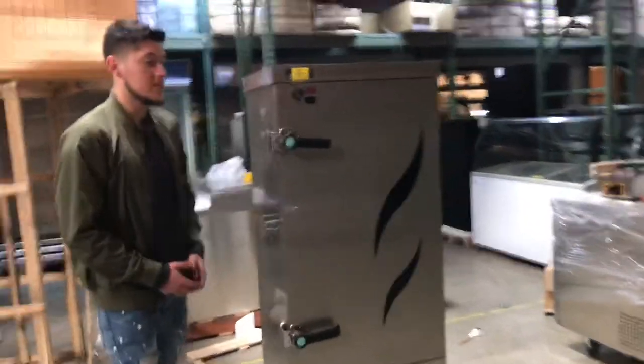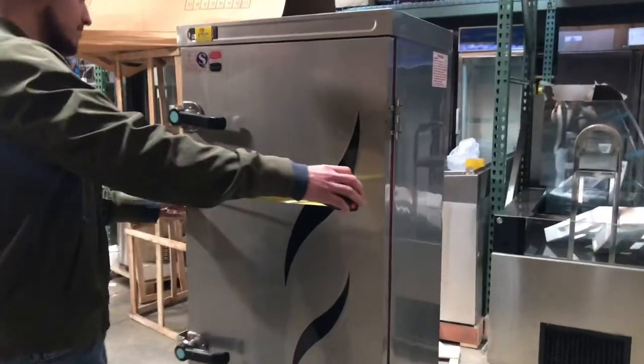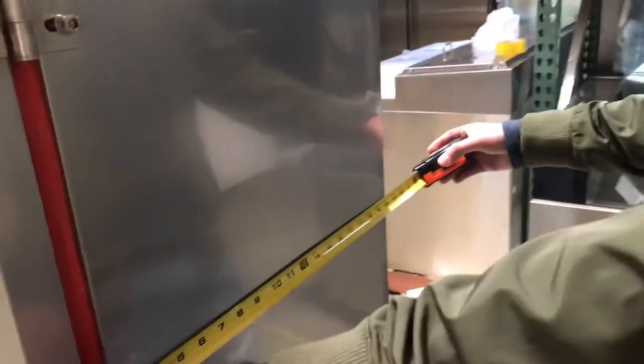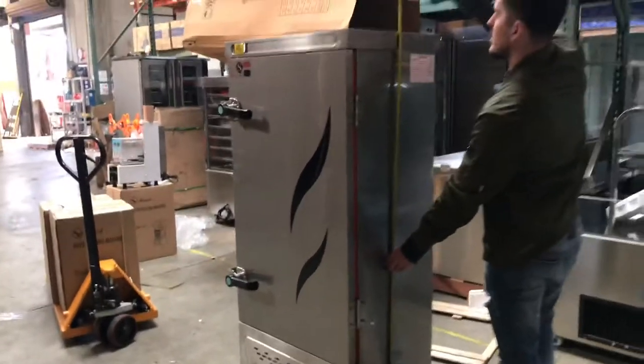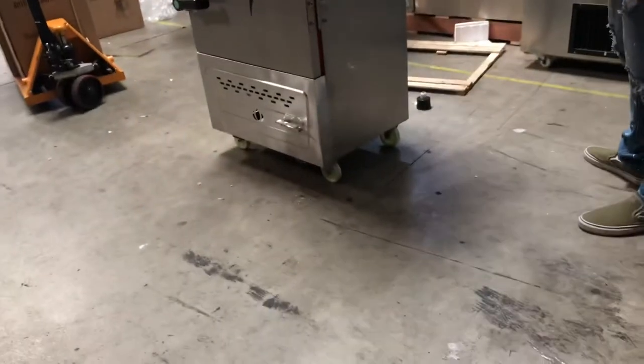Before we get started, let's go ahead and give you the overall dimensions of the cabinet. For the length, you're going to be looking at 26 inches. For the depth of this unit, you will be looking at about 24 inches to the back of the cabinet — without that part it's 20 inches, but with it, it'll be 24 on the back. Overall height for the unit, you're going to be looking at 64 inches high. The unit does have wheels on the bottom so you can move it around.